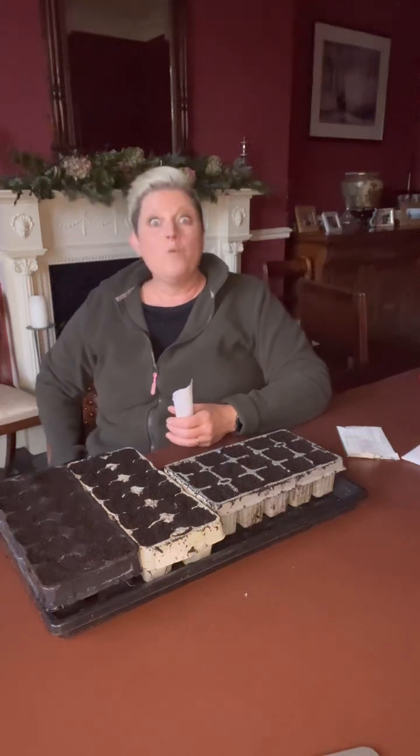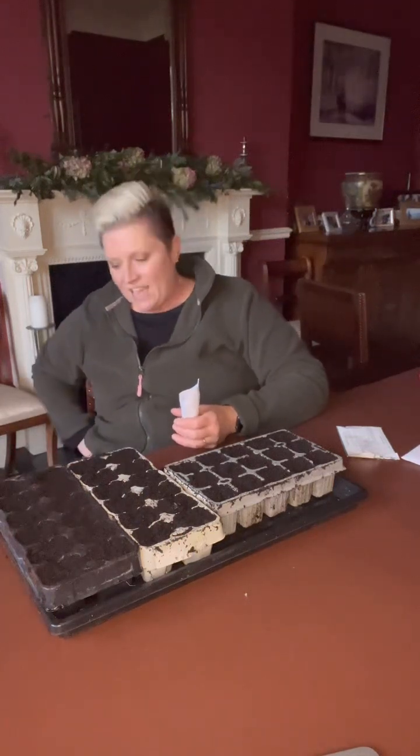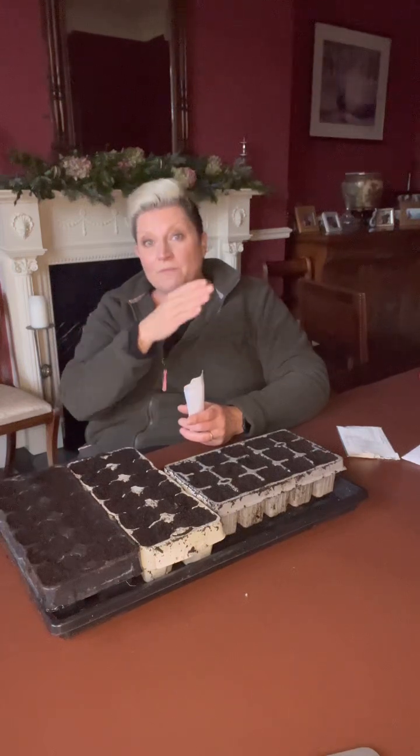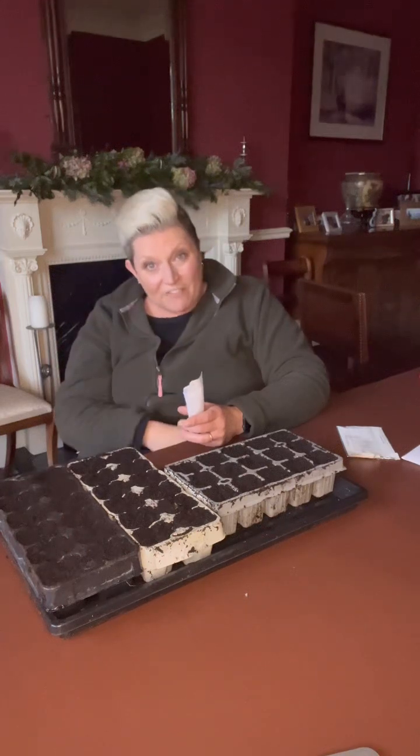All the websites and books say you should harvest beetroot when it's smaller than a tennis ball, otherwise it'll be tough or woody. I've never found that at all. For me, a woody root is about how long it's been in the ground, not the size of it. You're better off eating a bigger root that's been in the ground for three months than a small root that's been in there from February till July — because that small root is definitely going to be woody.